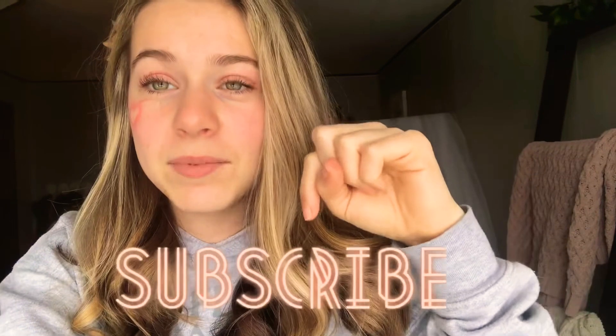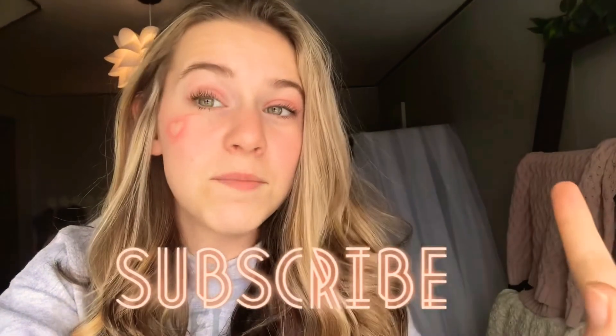Thank you guys so much for watching! I hope you guys like my makeup — you can always do as many hearts as you want, I just decided to do the one. Don't forget to subscribe down below and comment if you have a Valentine's. I don't, but I am planning to get together with my gal friends, so that'll be fun. Don't forget to like this video if you enjoyed it, and have a happy Valentine's Day — I love you guys so much, bye!